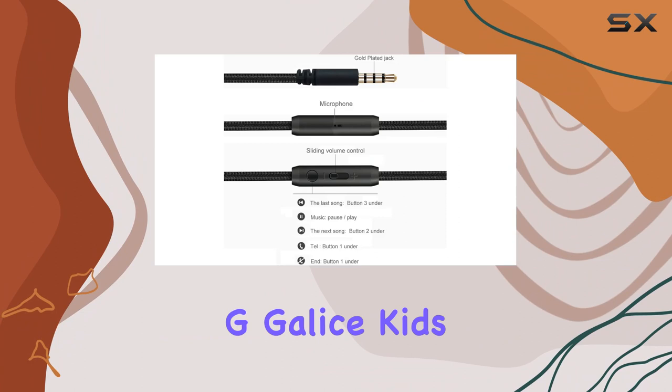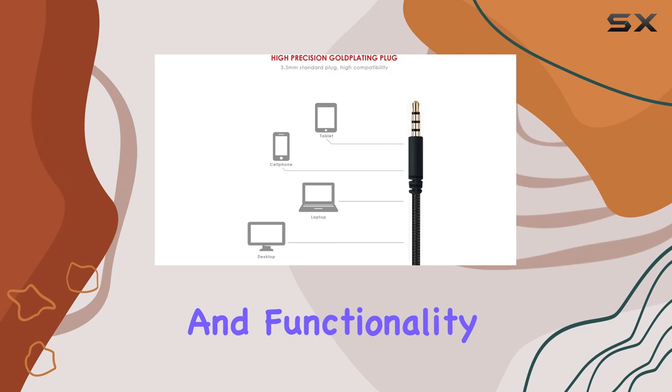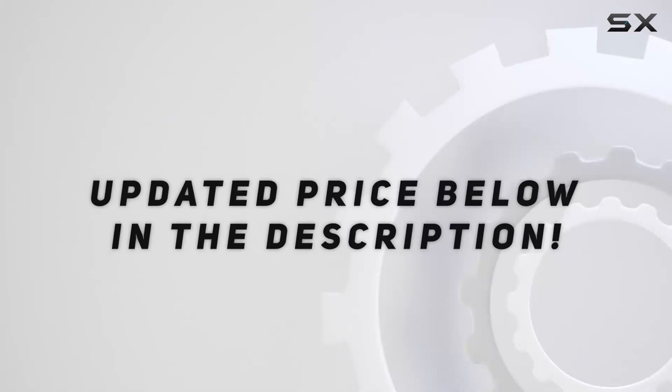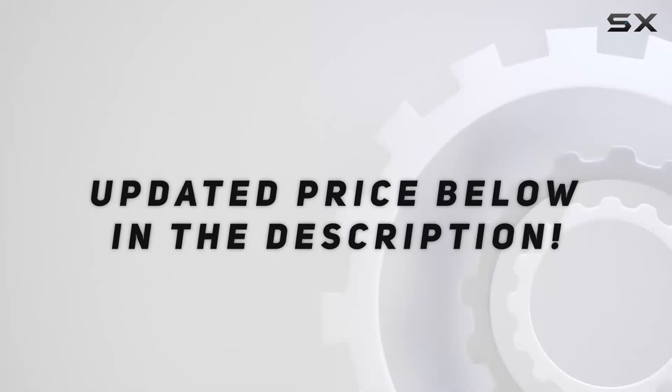In summary, the G Gallus Kids headphones offer a well-rounded package, from impressive sound quality to comfort and functionality. Whether you're looking for headphones for your child or yourself, these headphones are a solid choice for anyone in need of a reliable and stylish audio companion. Check out the video description for an updated price, and thank you for watching this video.